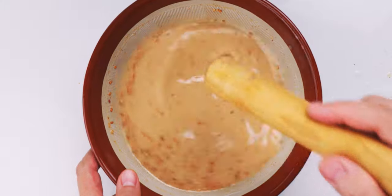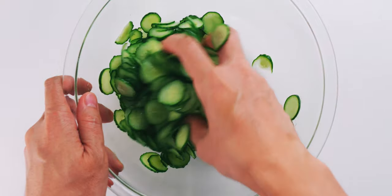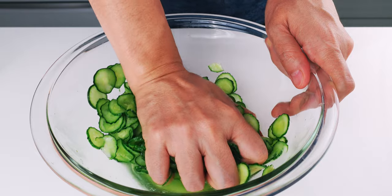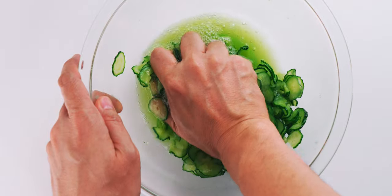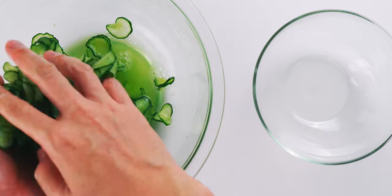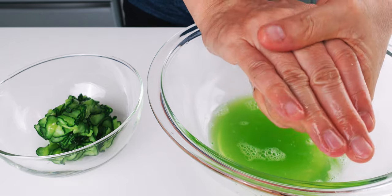This is looking perfect, so let's check on our cucumbers. As you can see, they've released some water and started to wilt, but I'm going to help them along by massaging them with my hand. You want to start off with light pressure so you don't crush the slices, but as the cucumber gets more limp, you can start applying more pressure. The goal here is to get as much water out of the cucumber as you can, and they should turn translucent as they give up their juices. Once it's looking like this, I'm going to grab a handful and squeeze out as much of the juice as I can. The more you squeeze, the crunchier the cucumbers will be.